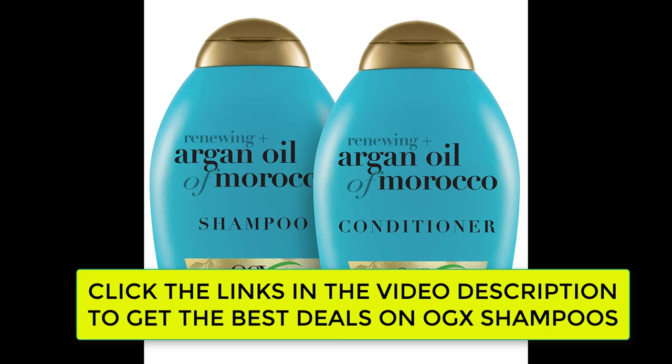It helps revive hair to leave it cleansed, nourished, and silky smooth. The Repair Shampoo also helps improve hair strength and reduce breakage, leaving you with touchable tresses that are soft but strong.